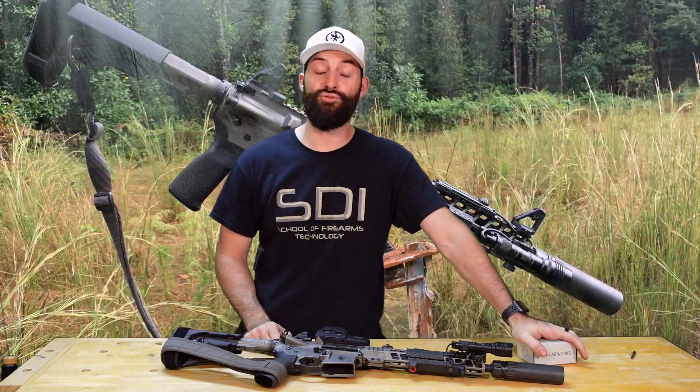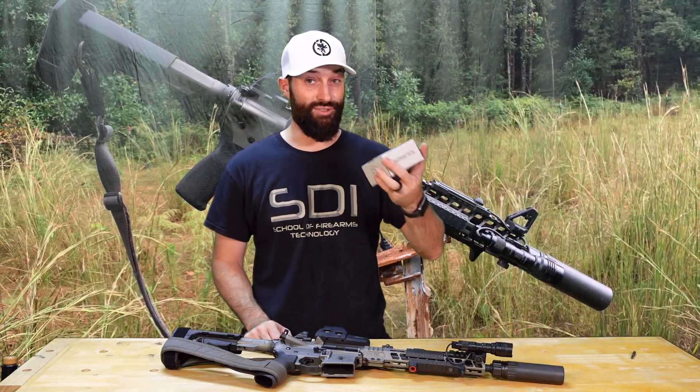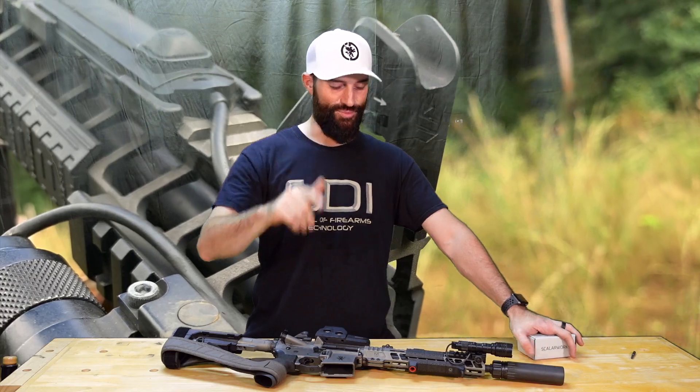First, huge shout out — not to them, because they didn't send them to me, which would be cool, but these are expensive little iron sights. My buddy that my brother and I both affectionately refer to as — and with no form of disrespect — Mr. Robert California, you know who you are. You're an amazing guy.